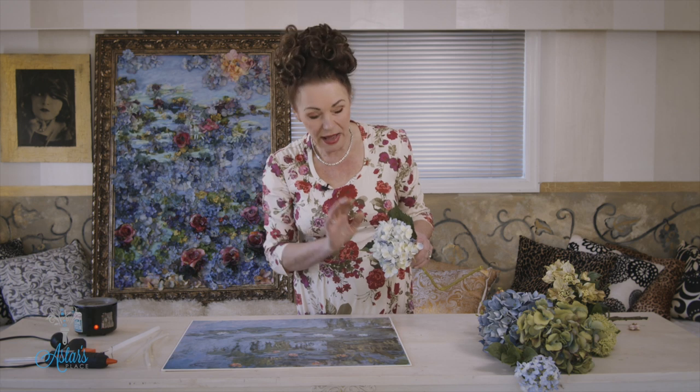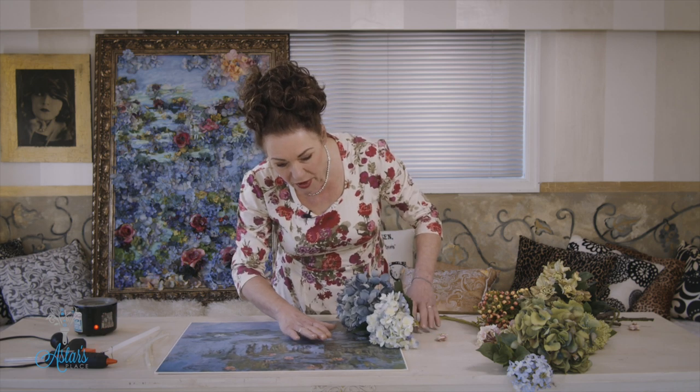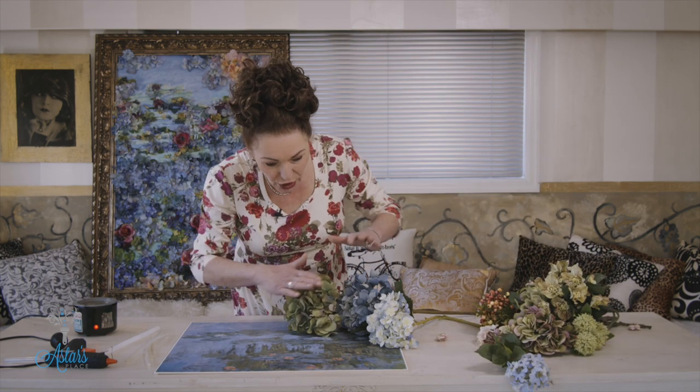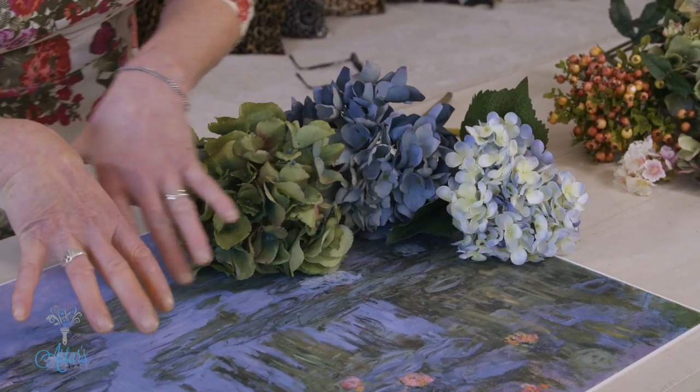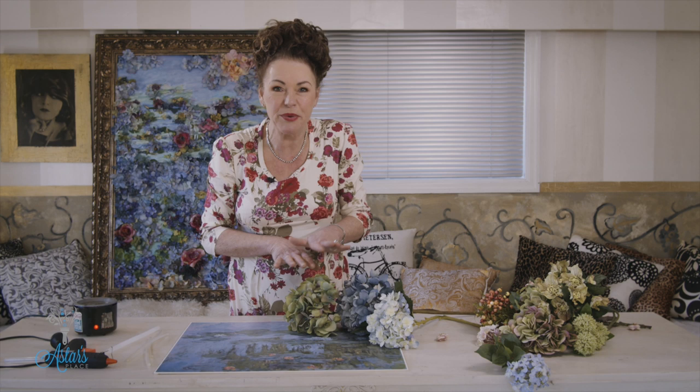From there you also need a whole selection of silk flowers. I know there are lots of places — if you can't find any, go onto Amazon and have a look. When I'm selecting my flowers I just lay them on top of my print and look at the colorways, so that you've got a lovely complementary palette. These colors are going to pick up what's underneath. It's sort of like the 21st century version of paint by numbers, except you're going to be using colored petals.